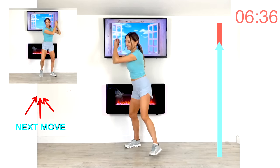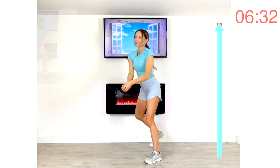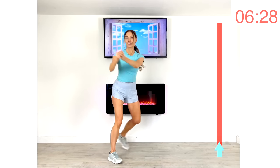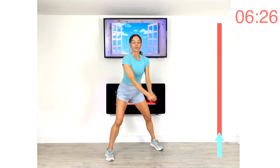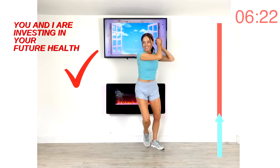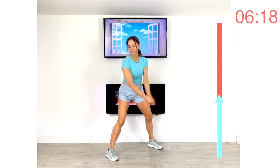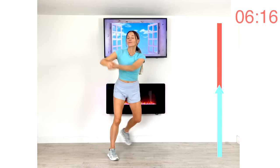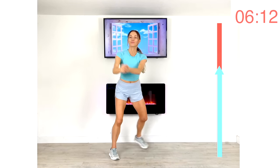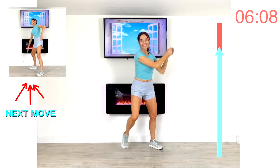Your next move is the same ab swing but on the opposite side. Hands together, reach over — imagine you're playing tennis and hitting that ball really hard. Something to focus on right now: what we are doing is investing in your future health. Keep that controlled, working that cardio while really focusing on strengthening through your core.